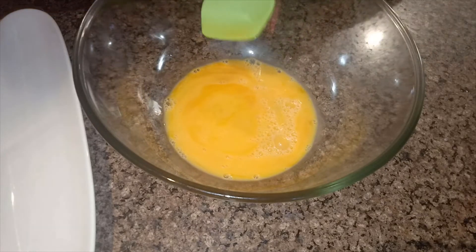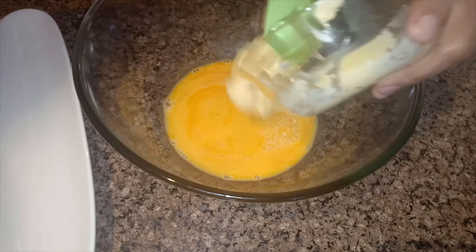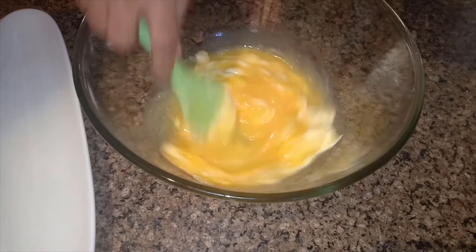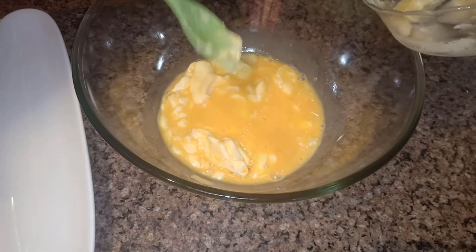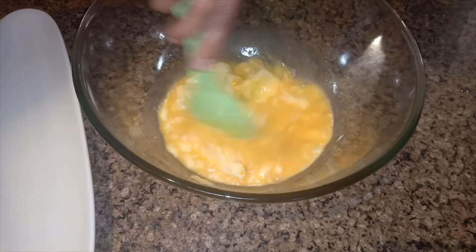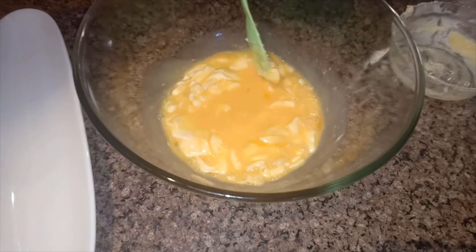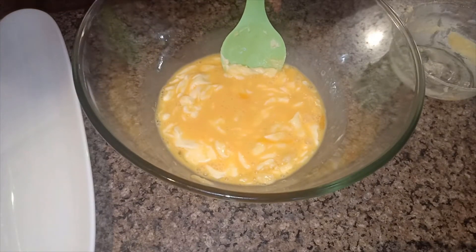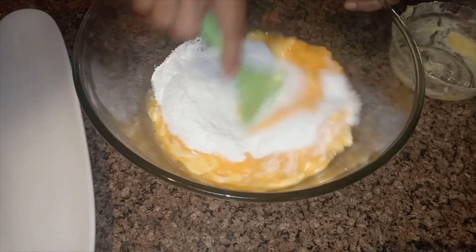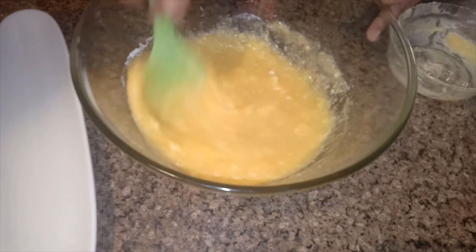I am going to add the 200 grams of butter first. I'm going to mix it a little. We will mix everything together one step at a time. Here goes my butter. After butter, I will add the sugar and beat them together.